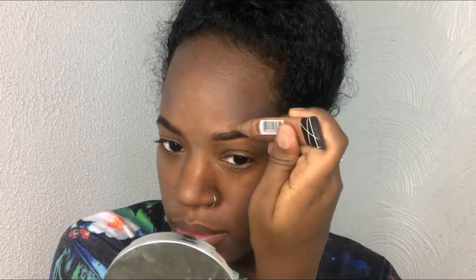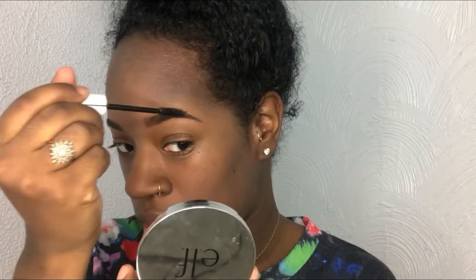To clean up the brows I'm using my Ellie Girl pokering seal in the shade espresso. My brows are a little crazy today so I'm going to take my NYX Control Freak Brow Gel and just brush these hairs into place.